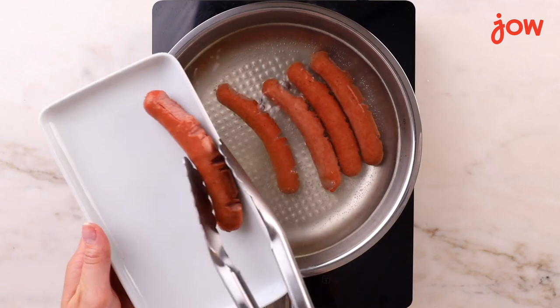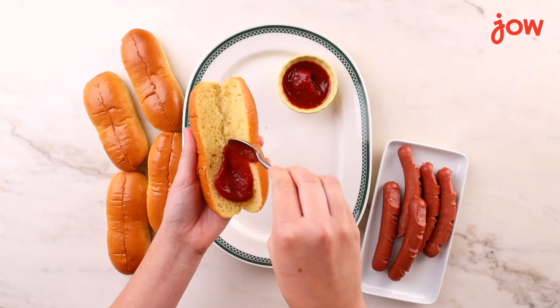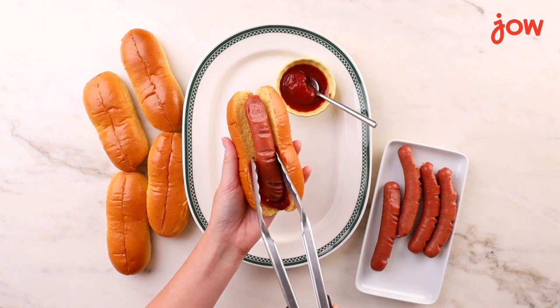Now that they're done, we're ready to assemble. Add a little bit of ketchup for a spooky effect and then add your hot dog. Enjoy!